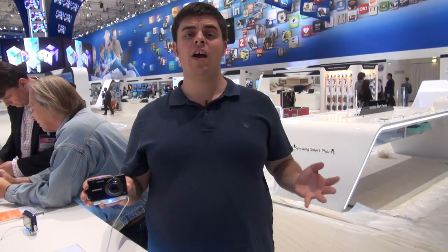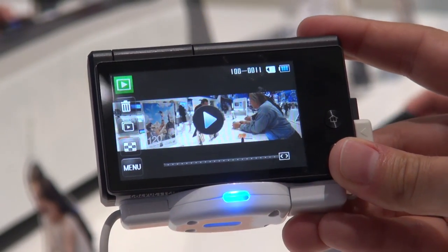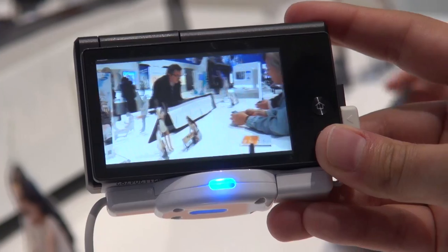One further neat feature is the live panorama mode, which allows you to take massively wide landscape photos simply by holding down the capture button and then moving the camera across the landscape. So that is the Samsung Multiview MV800.